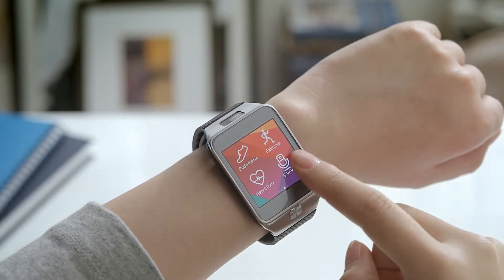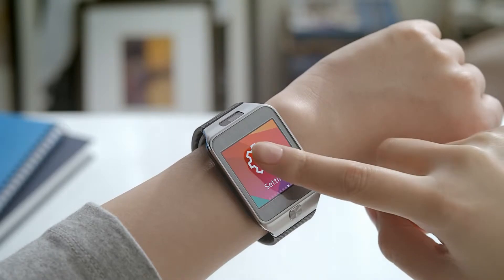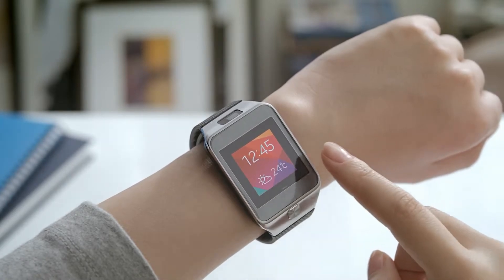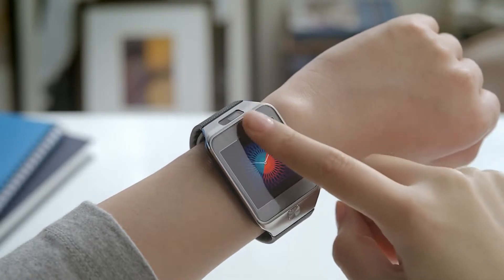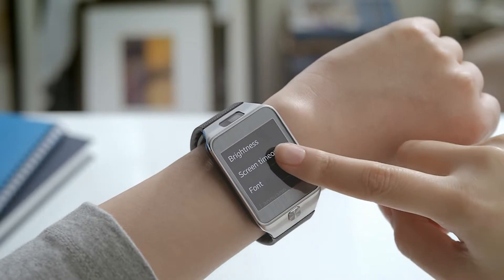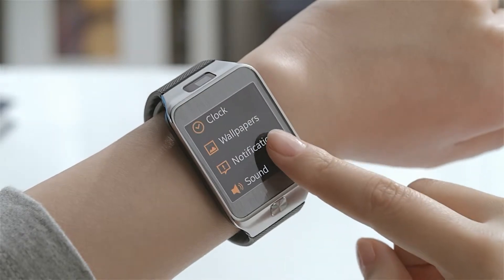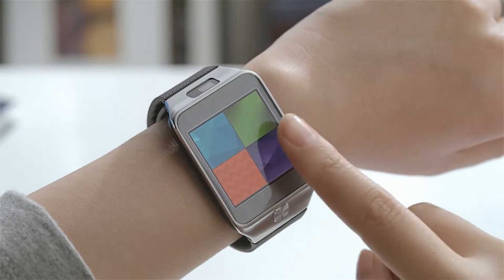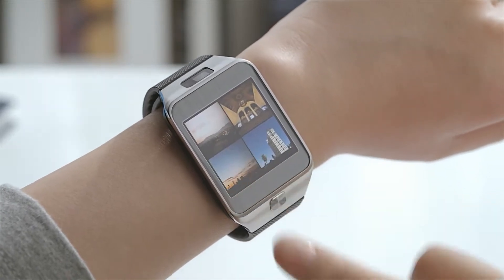With the new UX, you now have more options to choose from. You've got more clock options, and you can even change font settings. You have various wallpaper options as well. You can also take a picture with your Gear 2 and set it as your wallpaper.